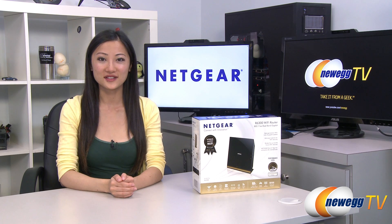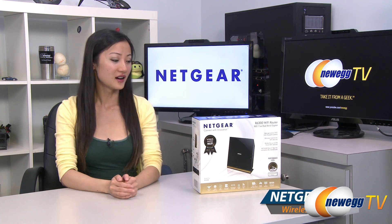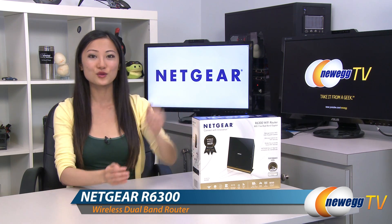Hey guys, Joanne here with Newegg TV. I'm here to do an overview on this Netgear R6300 Wi-Fi router.